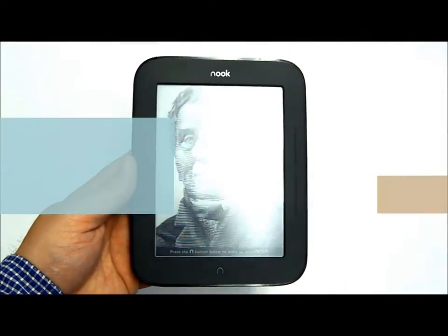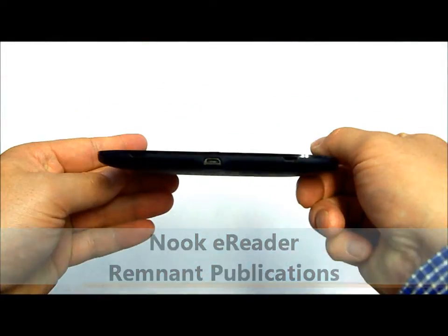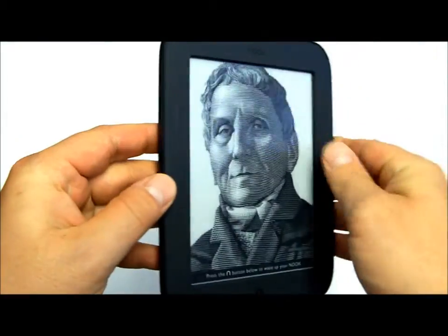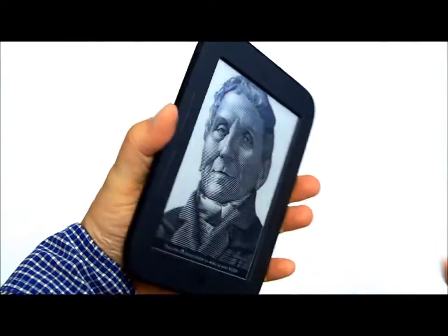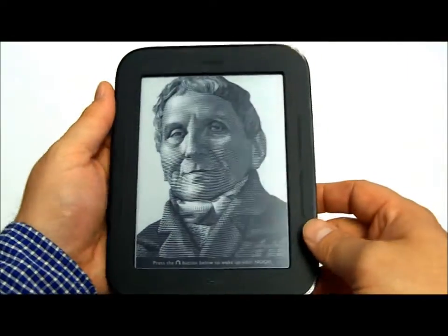This is Bill with Remnant Publications, and I'm holding the Nook eReader. This is brand new. It has a nice size to it, a nice contoured back, and feels good in the hand. It's very light.